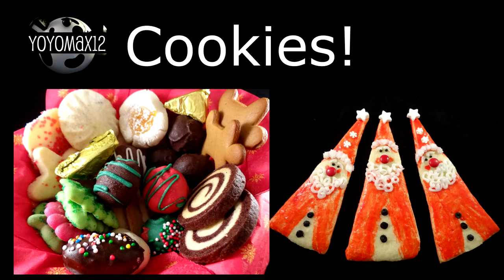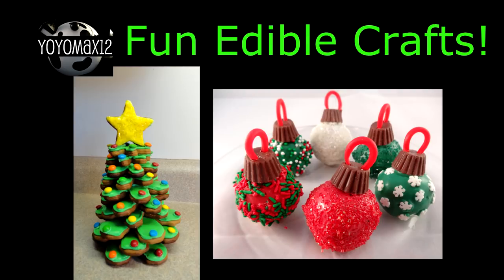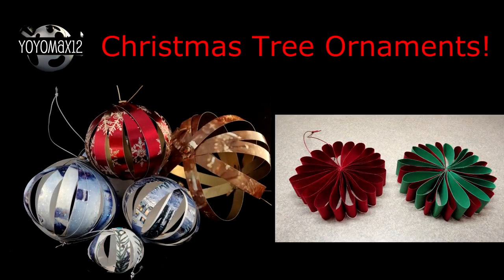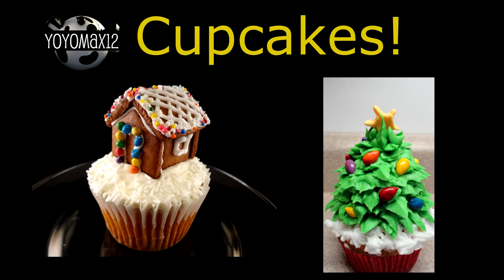I'm teaming up today with Tammy over at Yoyomax12. She's one of my all-time favorite YouTubers and she has a fabulous assortment of Christmas recipes and ideas for you guys. I'm going to link to her Christmas playlist in the description box below and also to her channel. If you love my channel, you're definitely going to love her so make sure you go and check out Yoyomax12. Let's get started on our beautiful little non-gingerbread houses.